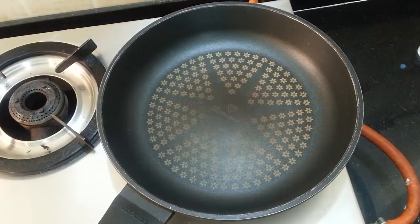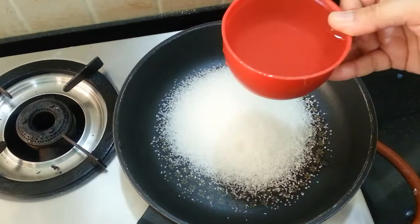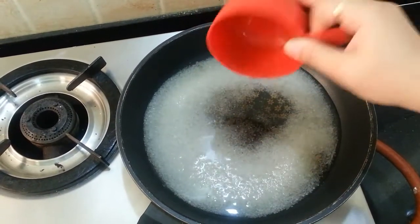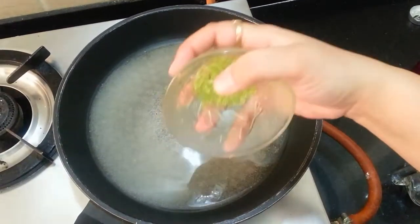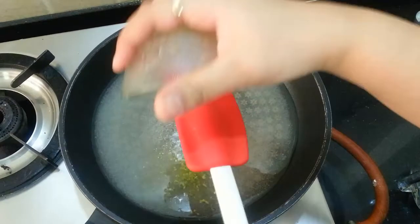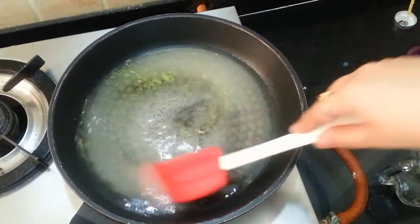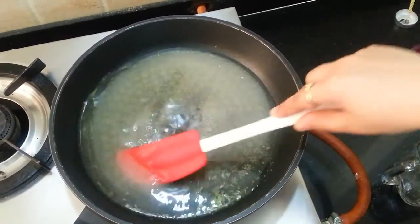To make the sugar syrup, I am gonna add 1 cup of sugar in this pan and 1 cup of water in the pan and mix this all well. I am adding this lemon zest into this sugar syrup mixture and stirring all of this till the sugar combines, and let it boil for about 5 minutes, not much.